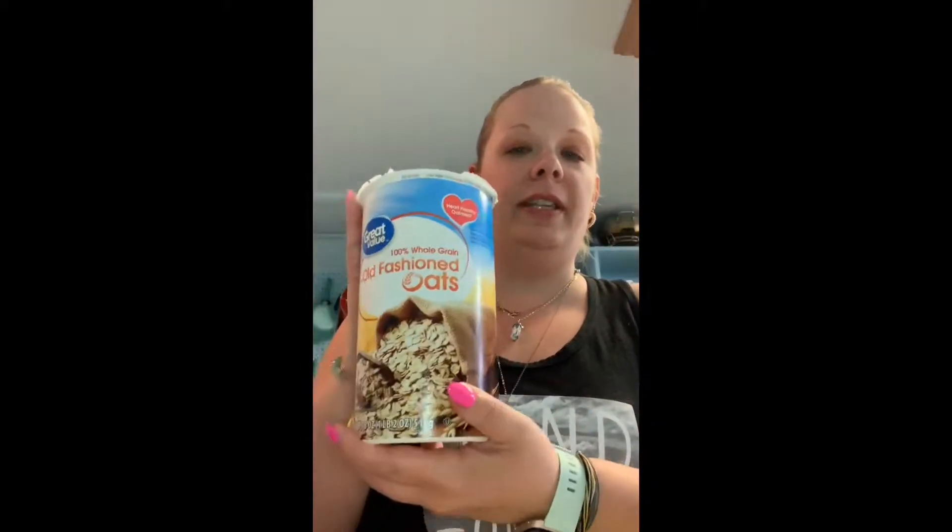Hi everybody! I thought I'd hop on real quick and show you guys how I make my homemade healthy granola. First of all, we're going to start off with the old fashioned oats — this is the brand I use.